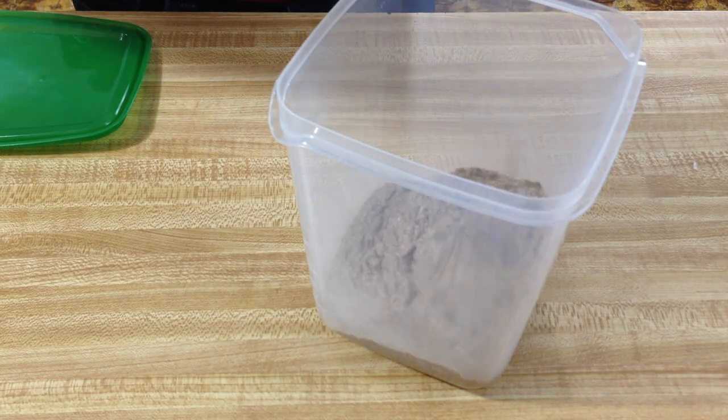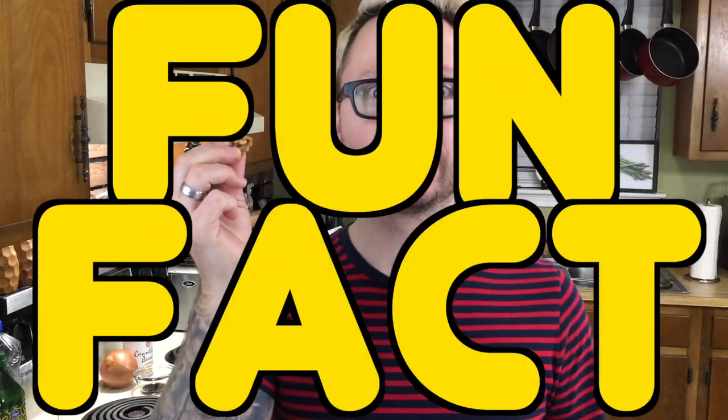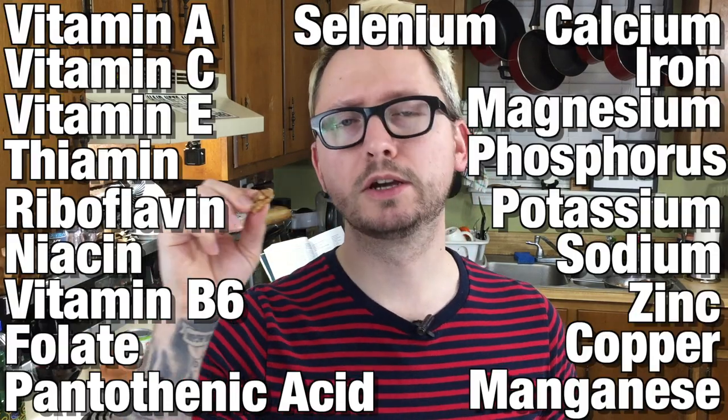It looks perfect — if it doesn't look like cat food, you're not doing it right! Stick this in an airtight container and into the fridge for one hour so all the flavors can meld. While you wait: walnuts are great sources of vitamins, minerals, and omega-3 fatty acids, and are the oldest known tree food, dating back to 10,000 BC. The Greeks called them 'karyon,' meaning 'head,' because the shell resembles a human skull and the kernel looks like brains.